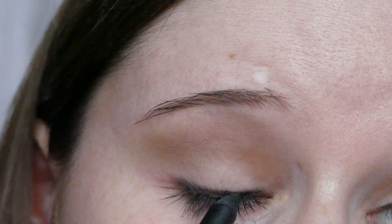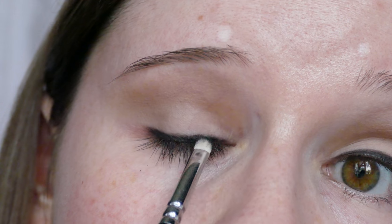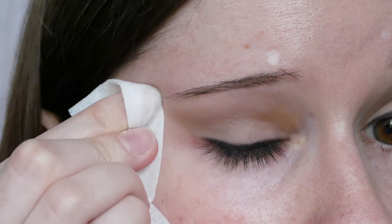Then I'm taking the same pencil and running it under my waterline — just a tight line. Then I'm taking a little bit more of the pencil just to make it a little bit deeper in colour, and then buffing it out again. Obviously you just get to the right colour you want and stop there. But I like it quite dark, so I do that. Then I'm just tidying up with a makeup wipe for any fallout, and that's how I sharpen up the line to get the wing.